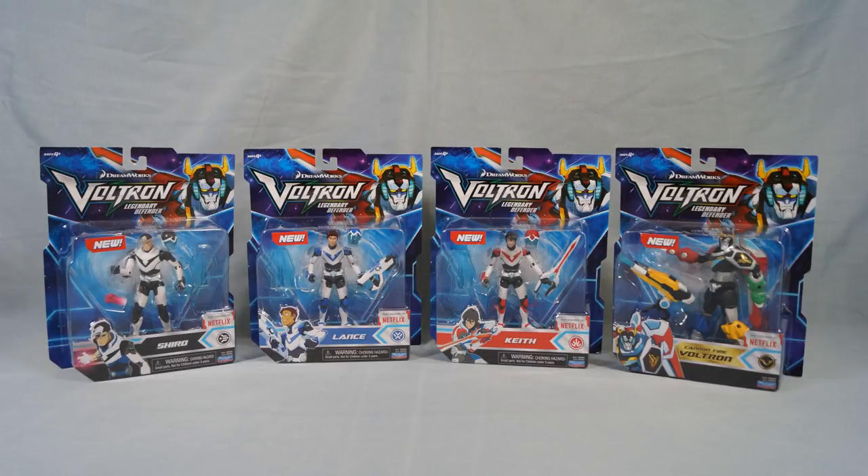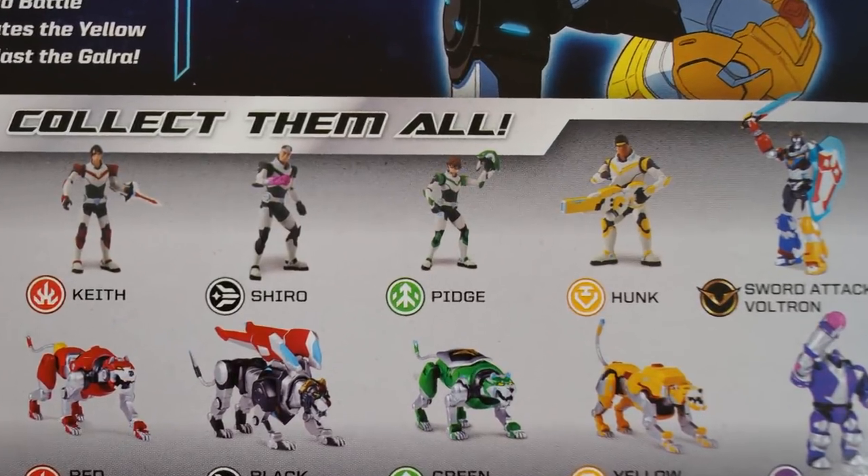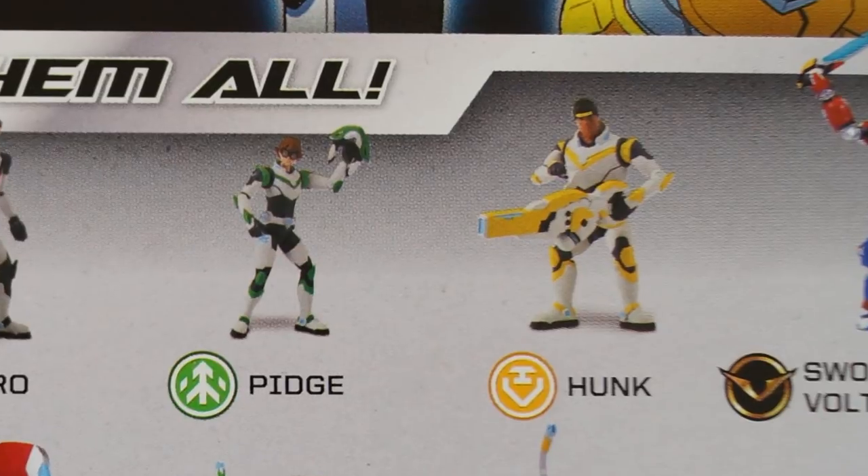If you're keeping score, there are now 12 Voltron Legendary Defender basic action figures. But that's not all — on the back of the new figures' blister cards are images of two additional figures that have not yet been released: Pidge and Hunk.